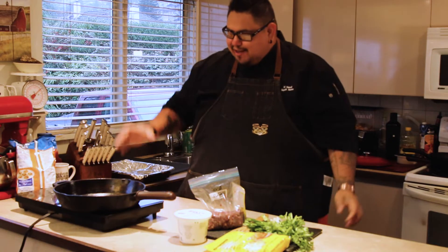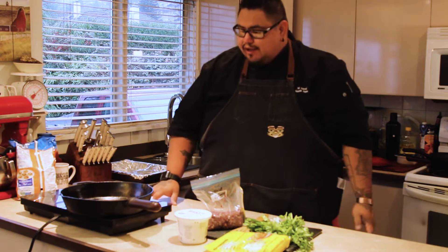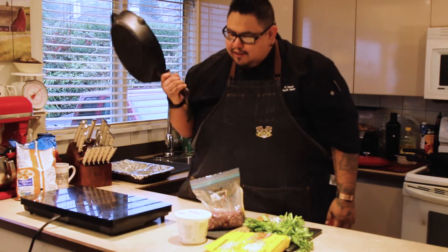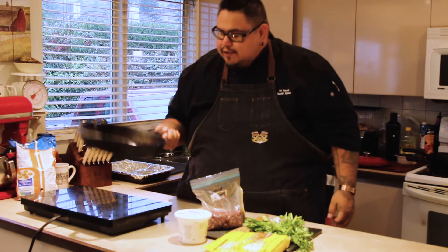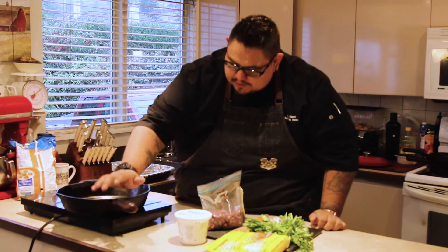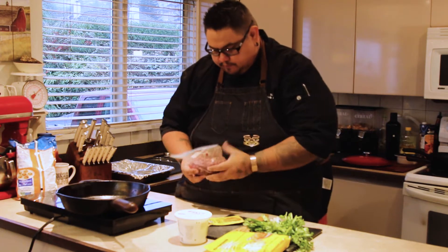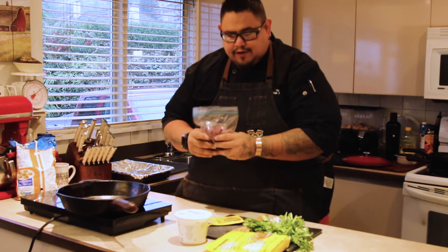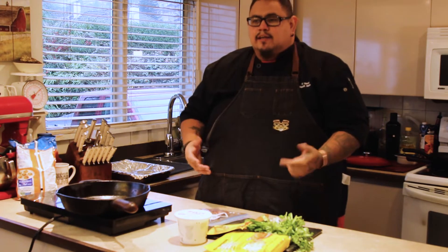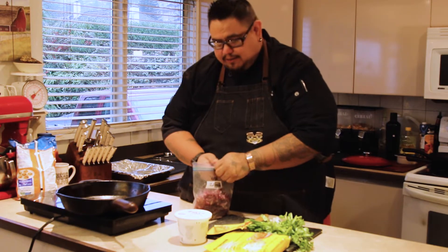I got my trusty induction burner I got just for cooking demos. One of the biggest positive things: if you take this off the heat it automatically stops, so it's very kid friendly and novice cookers would really benefit from it. I actually got this venison from one of my family members in the Fraser Valley — they went hunting and they hooked some up, so me and my team ground it.